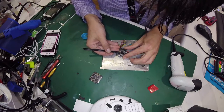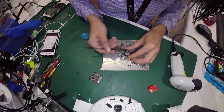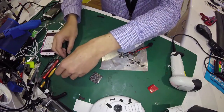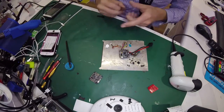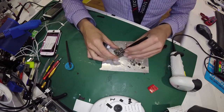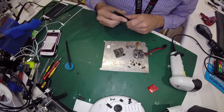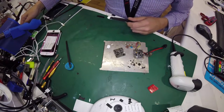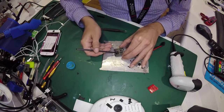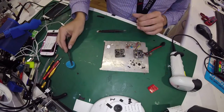My hands are shaking because I'm recording a video — every time I record a video I get Parkinson's, essentially. Basically all I'm going to be doing here is putting flux around the chip. I've just painted it on — you can never have too much.